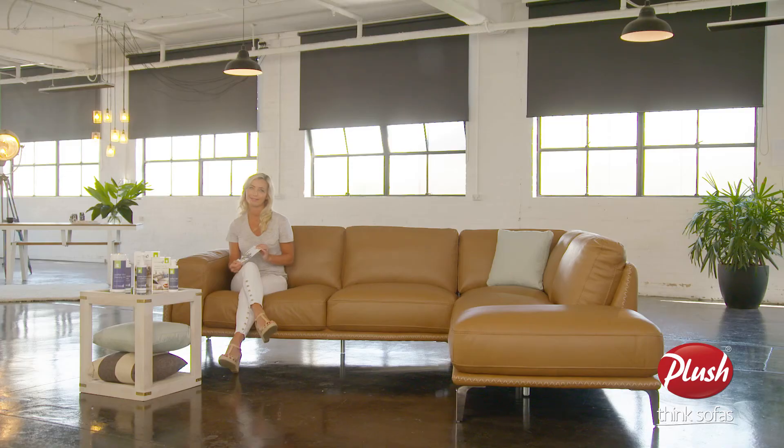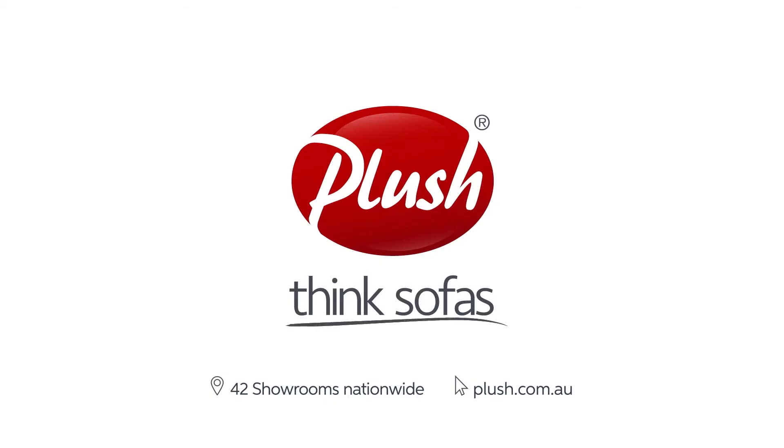They will ensure any stains or marks covered by Plush Shield are removed, and if they can't be removed, the affected area will be replaced at no cost to you. By following these simple tips, your Plush sofa will look just as great in years to come as the day you bought it. Plush — think sofas.